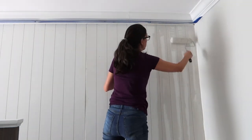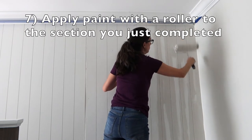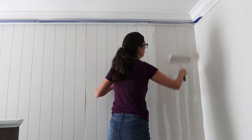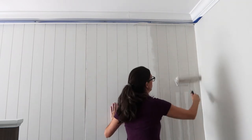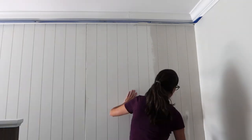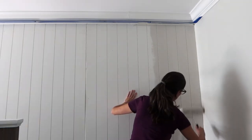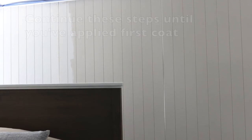Once you've worked a small section with your paintbrush and gotten it in the grooves, grab your roller and roll that section — just roll over what you've done with your paintbrush. I'm using a quarter-inch nap roller to get a really good smooth finish. You can use a foam roller too — that's great — but the quarter-inch nap roller works fine too. Continue in the same pattern, working section by section until you're done with your entire wall.